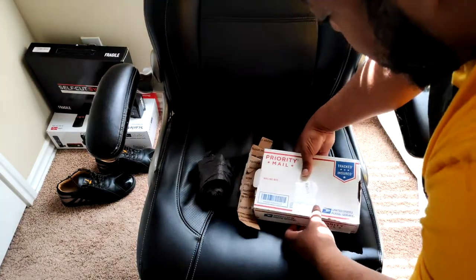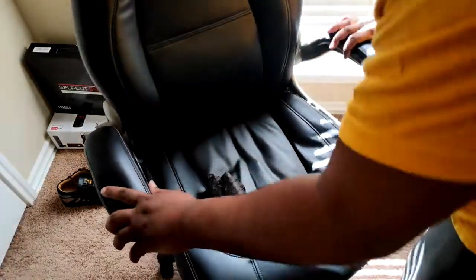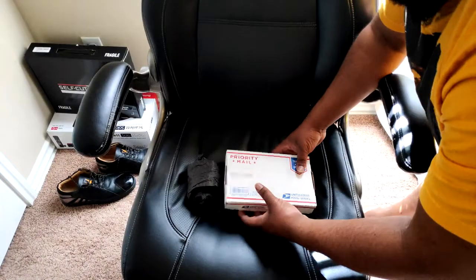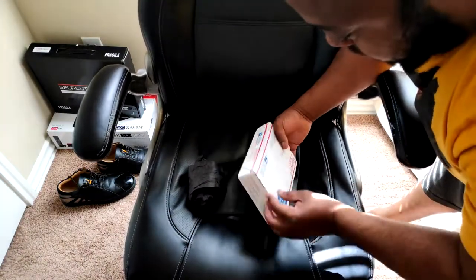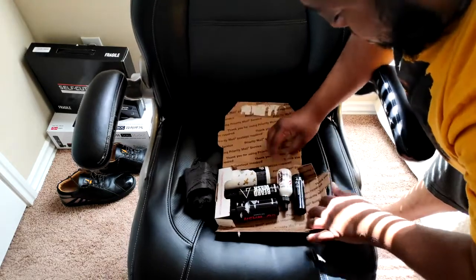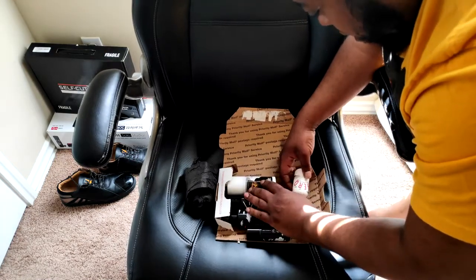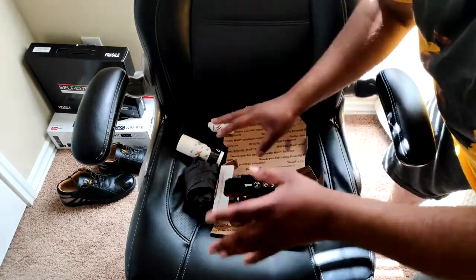Let's start with this right here — unboxing. Different video. This box goes with this package. I was expecting all this.